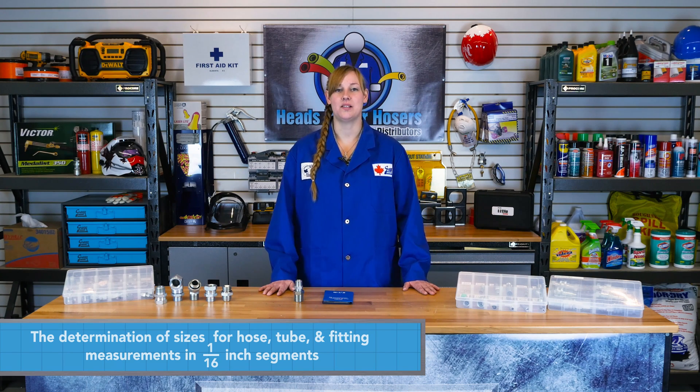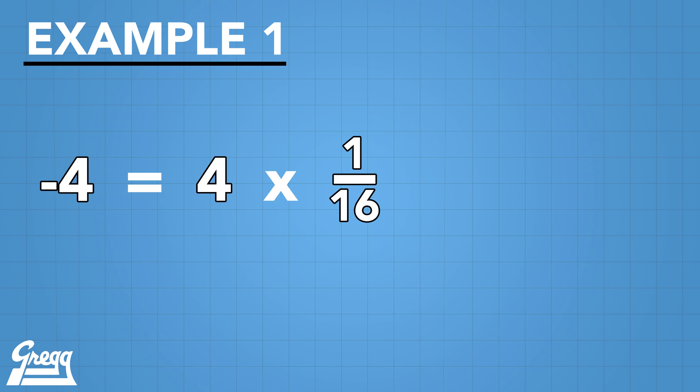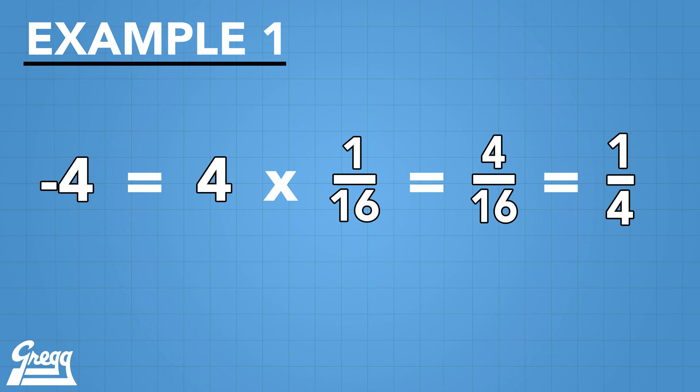Here is a hose example. When dealing with most types of hose, dash 4 equals 4 one-sixteenth inch segments, which equals 4/16ths, or equal to 1/4 inch hose ID.